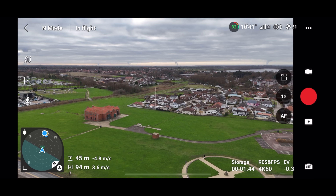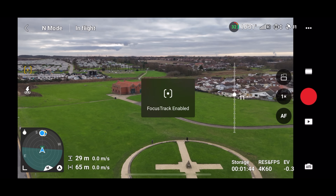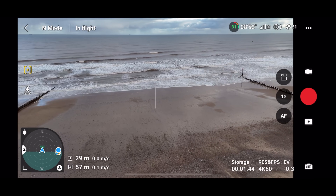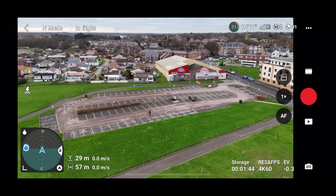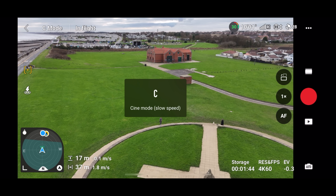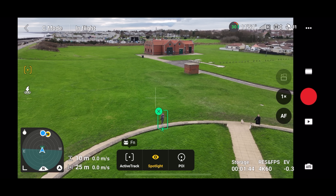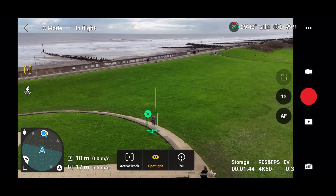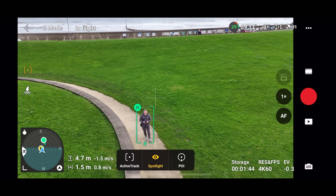Now let's test Focus Track after the firmware update. Moving around and coming back down — it's picking up everything just as it should. We're only at 29 meters; if it was going to pick up people it would have done by now, but it isn't. Flying a little bit closer — just under 30 meters — and it starts to pick me up. I can execute Spotlight absolutely perfectly. So the firmware update didn't affect Focus Track; it's more a result of the distance away from the target.